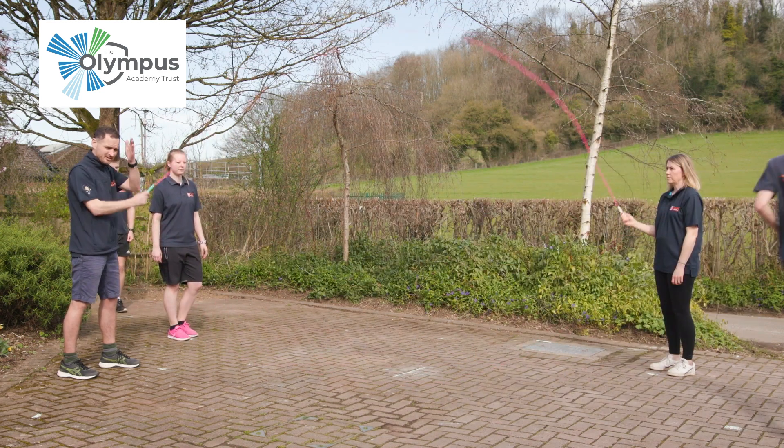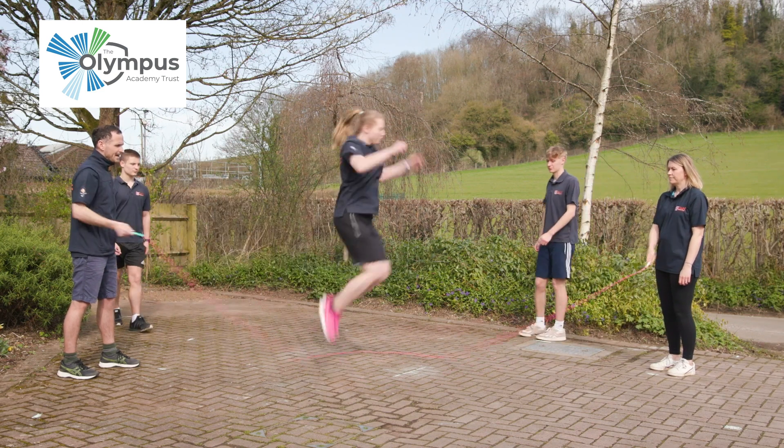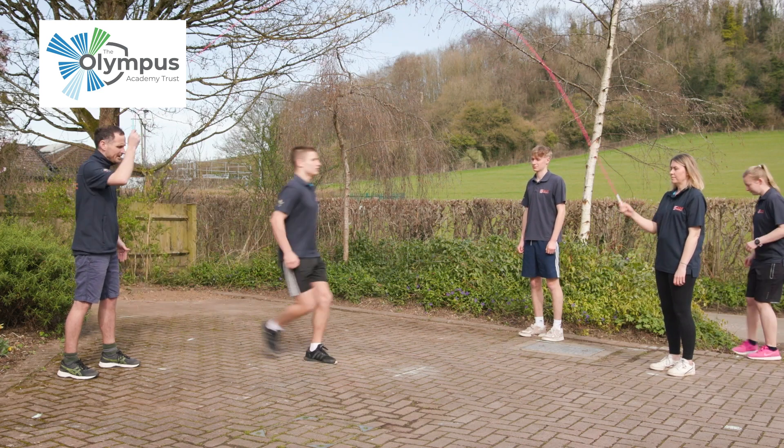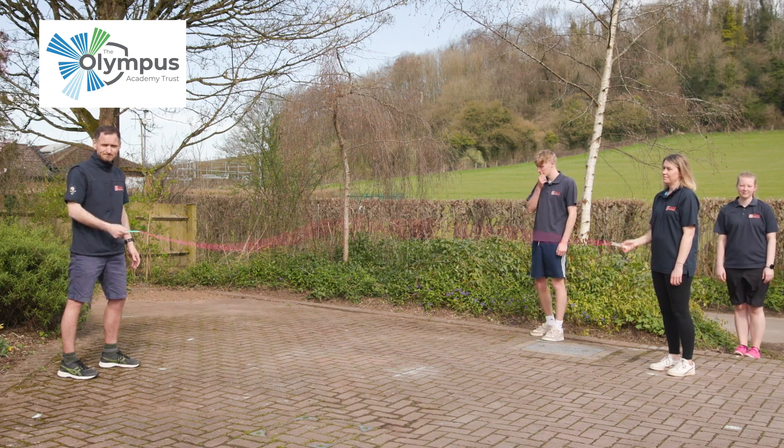He runs out on that diagonal. One, two, go — Carolina does the same and runs out. One, two, go — and Ben does exactly the same and out. That's how to run in and then run out of the long rope.